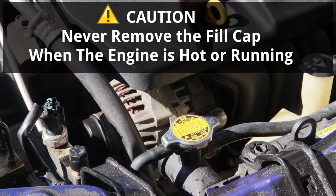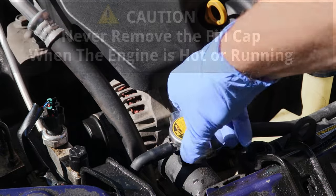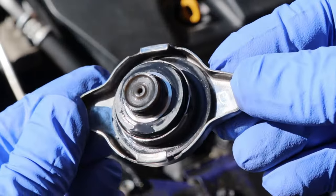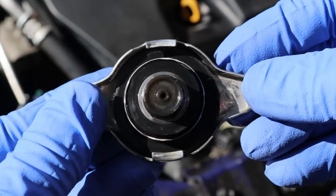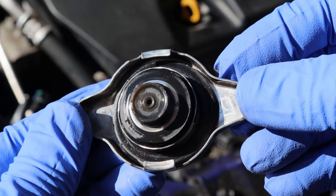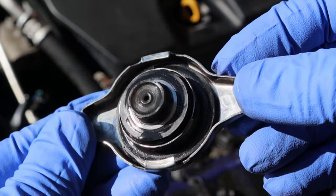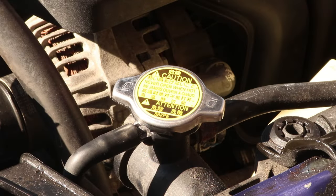And once it's empty, I'll remove the radiator fill cap. Never remove the cap when the engine is hot or running, because pressurized hot coolant and steam will be released, which can cause serious burns and injury. Now I'll check the seals on the back of the cap to make sure the rubber is not dried out, damaged, or cracking. And if the cap is very old, it's a good idea to replace it before it fails.